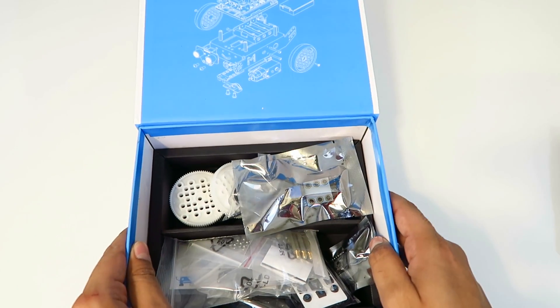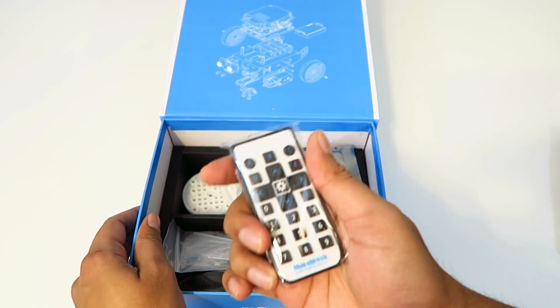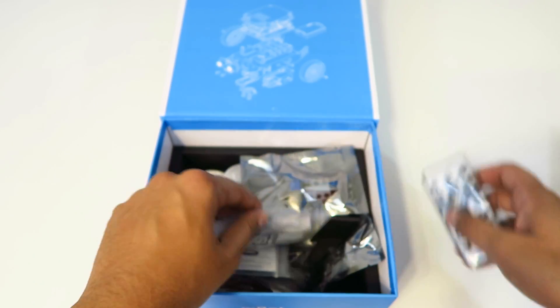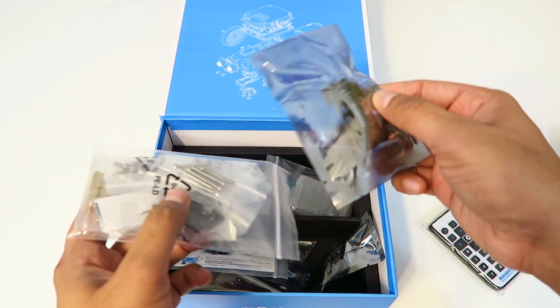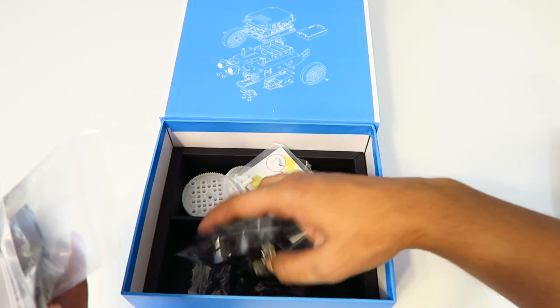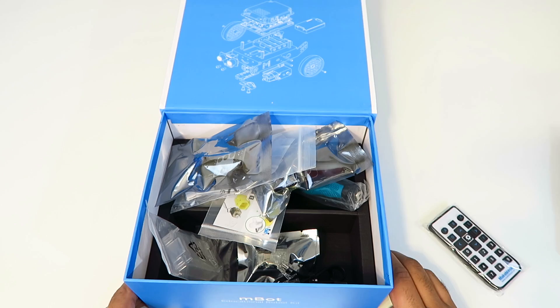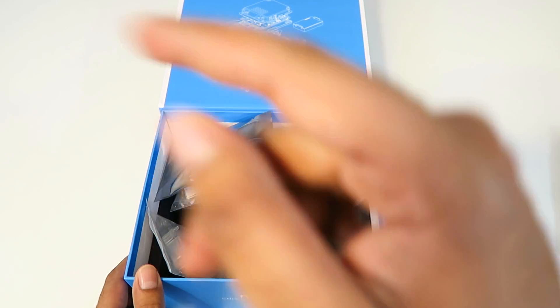There's actually a lot of different components in here. Right away I see there's a remote, which should be a lot of fun. We have nuts and screws, chips, casings, a screwdriver, tires, wheels, and so many more parts. Wish me luck guys, and cue that montage.